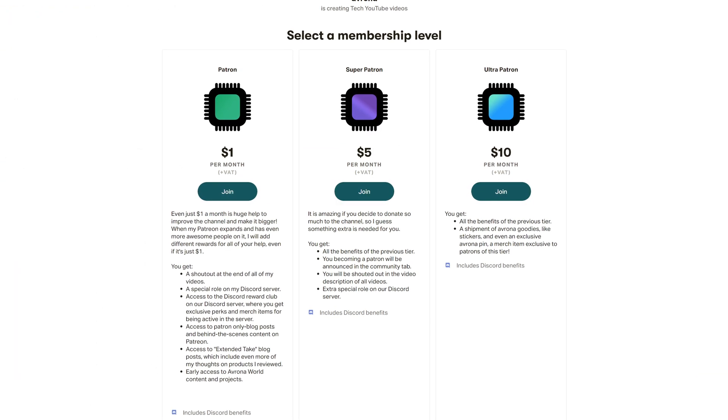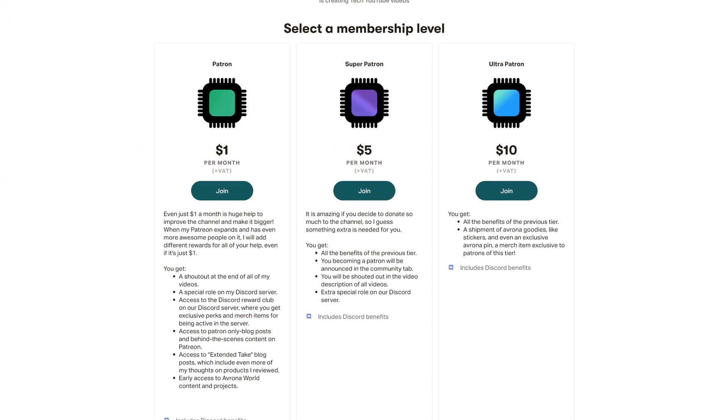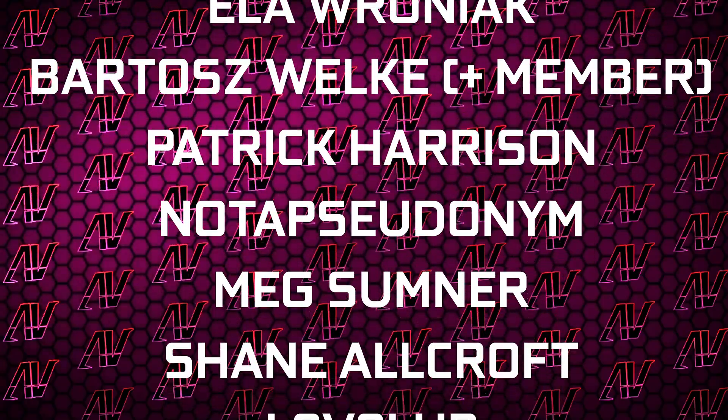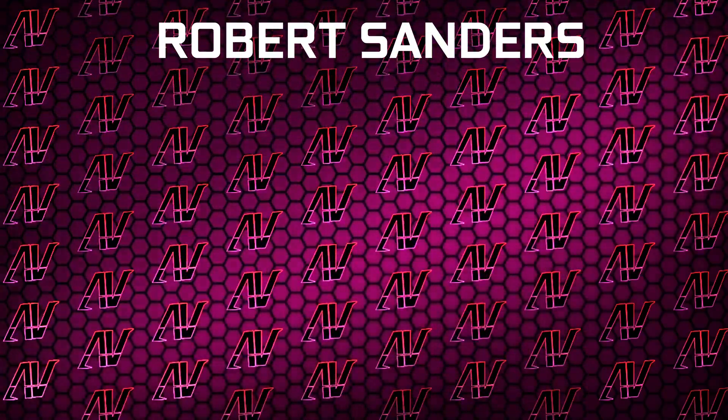But if you still want to get this motherboard for some reason, our Amazon and affiliate links to it will be up in the iCards and down in the video description below, where you're also going to find our Patreon — because even a single dollar a month goes a long way in our mission of roasting every single motherboard in existence. Huge thanks to Gavin Burns, Justin Rage, Elevroniak, Baldrish Velka, Patrick Harrison (not a pseudonym), Meg Sumner, Sheen Allcroft, Lovellup, and Robert Sanders.